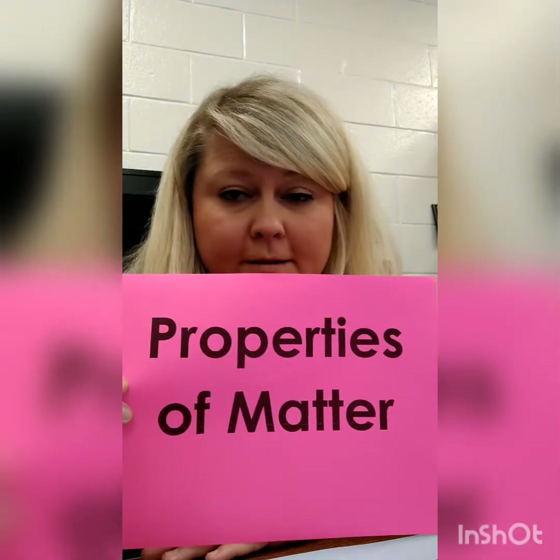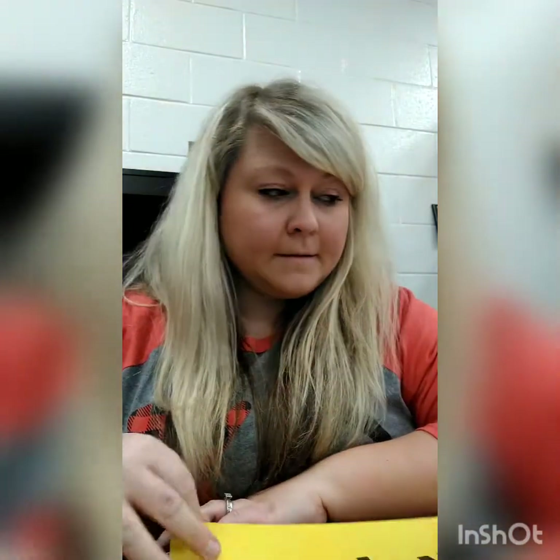I'm going to be talking about some physical changes that can go on with play-doh - properties of matter that we're going to look at. These are just some properties, but the ones we'll look at are smell, texture, the feeling, shape, size, and color.